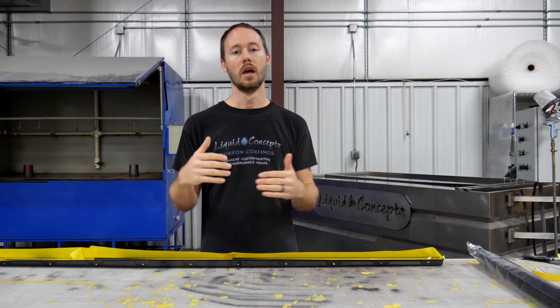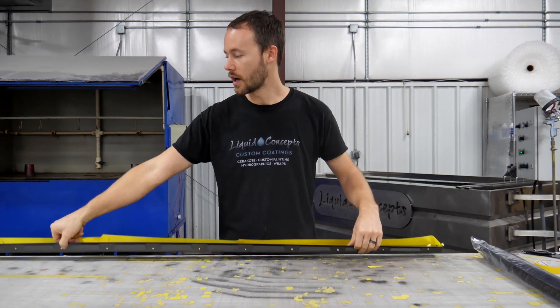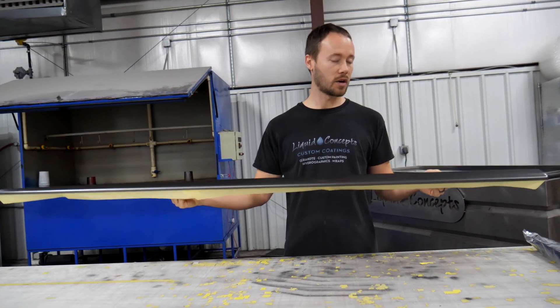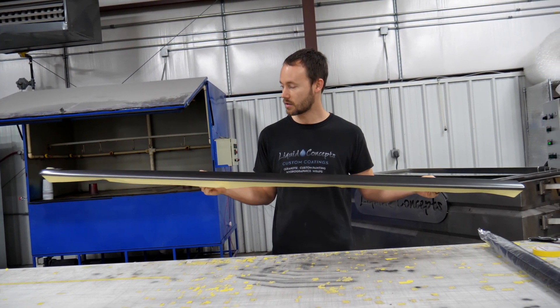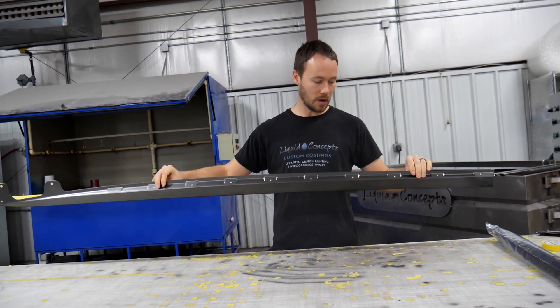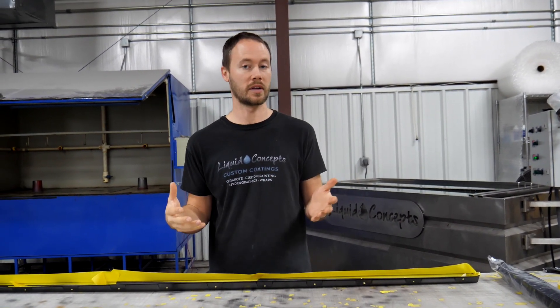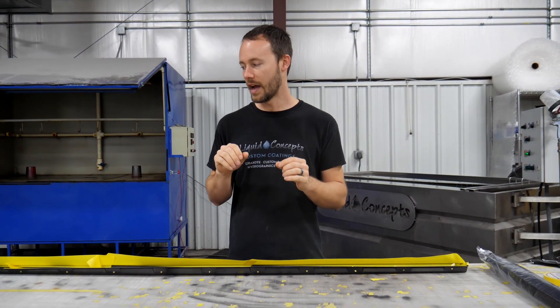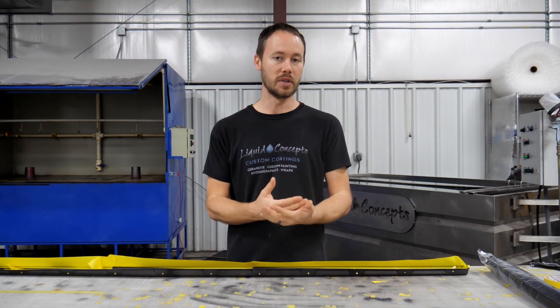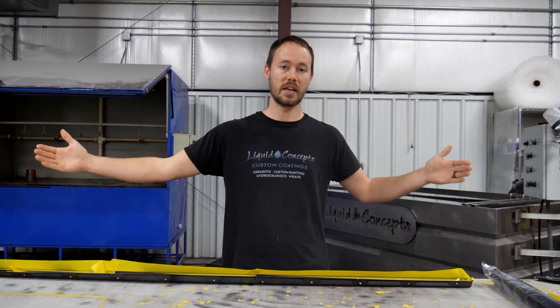You can kind of see here we've got a side skirt off of a C6 Corvette. You can get these in carbon fiber, fiberglass, or all different kinds of plastic — it doesn't really matter too much. More or less it's about the way it's built and the length of it. The length is definitely going to be a big concern, because if you don't have a large enough tank to dip this in, then you probably can't take the job.